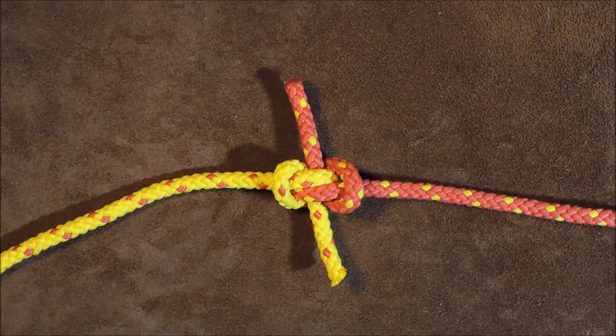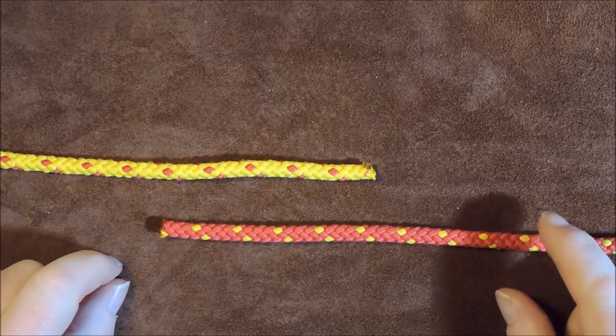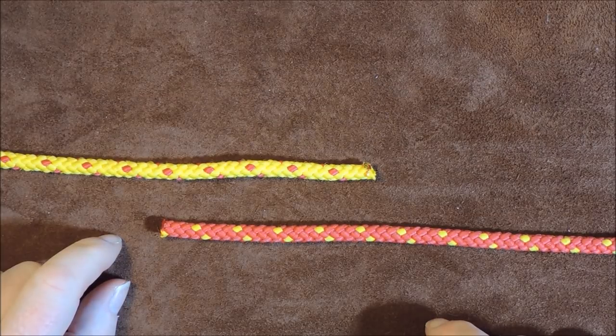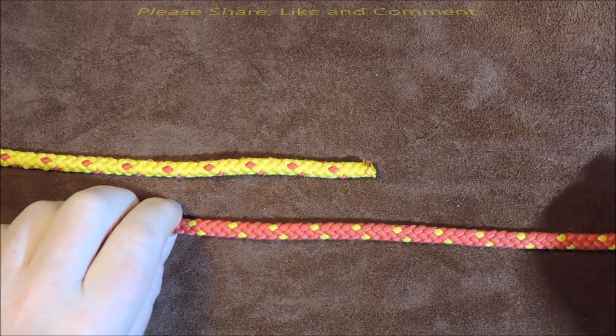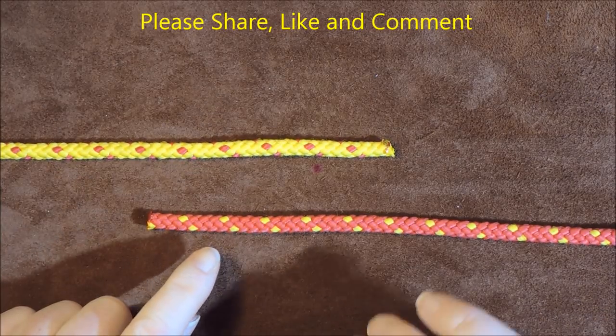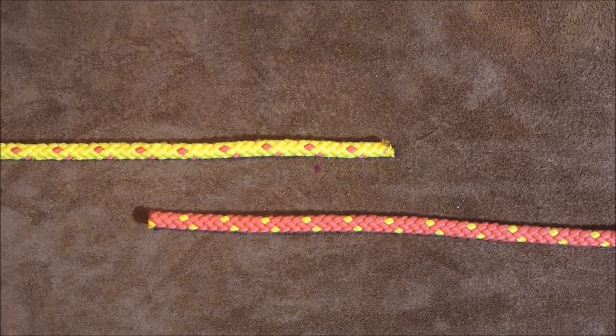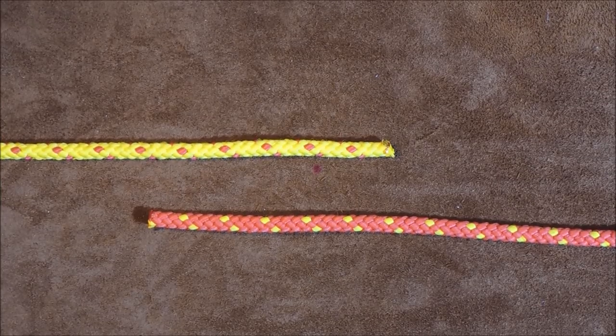So without further ado I will untie this and we will get knotting. What I'm going to do today is show you two different ways of tying the Hunter's Bend. It's a very useful knot because it will allow you to join two cords or ropes together, and if they're slippery this should hold them in place.